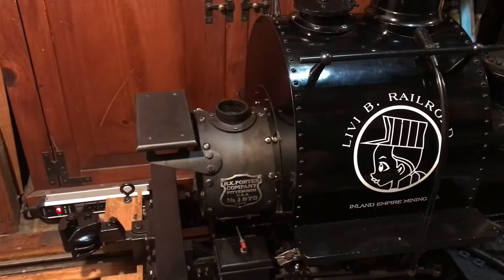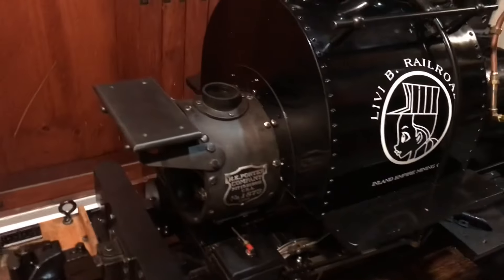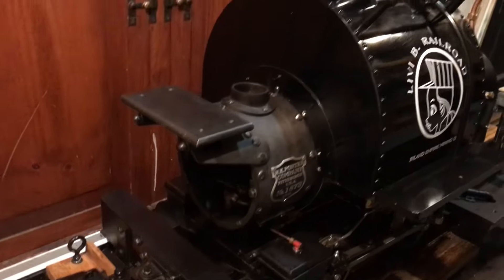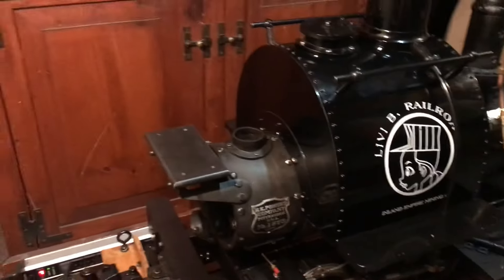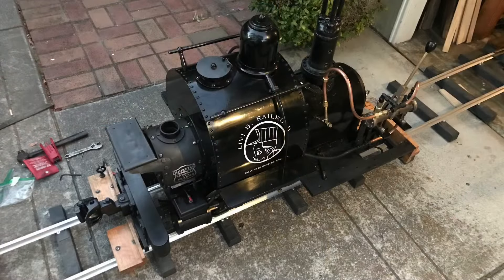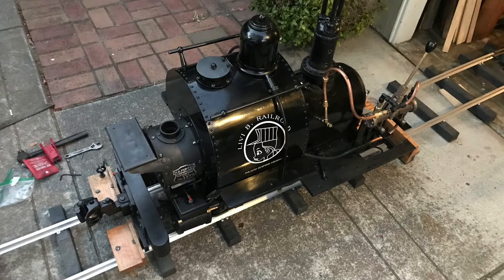She's coming together. Next up we're going to put the front smoke box door on and the front smoke box plate. Smokestack and light — easy peasy. She'll start looking like Butter Pig here soon. Sometimes it's kind of hard to work on the right side of her because she's slammed up against a workbench in the garage, so I have to take her out. She's coming together.